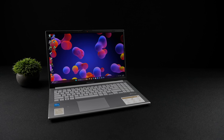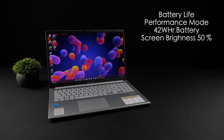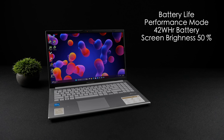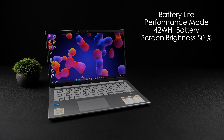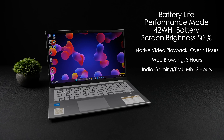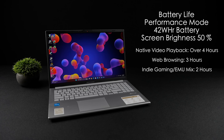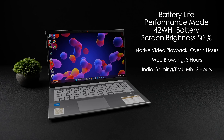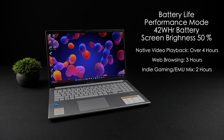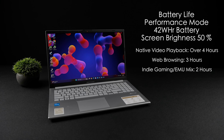The last thing to talk about is battery life. We've got a 42Wh battery, which isn't huge. Through my testing with screen brightness at 50%, native video playback gave me over 4 hours, web browsing got around 3 hours of runtime, and indie gaming and emulation mixed use got around 2 hours. We do have that so-called quick charge, but it would be nice to see at least a 60Wh battery — though the whole setup was only $219.